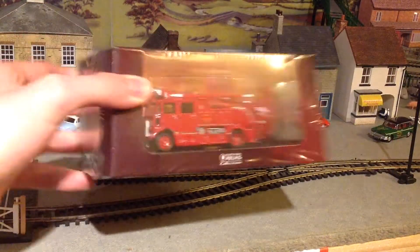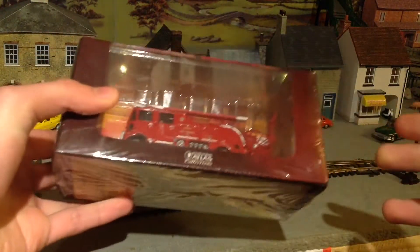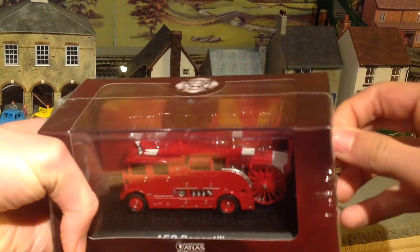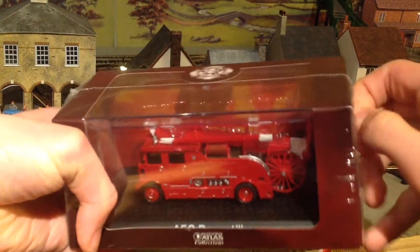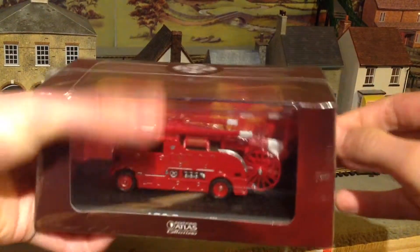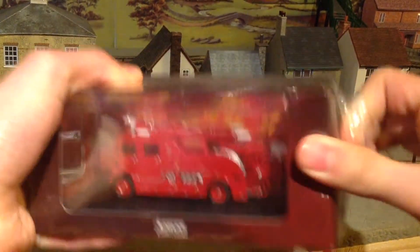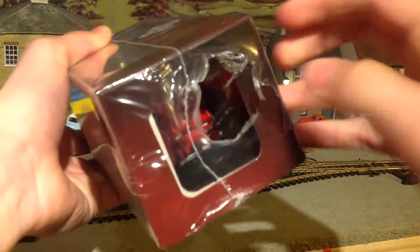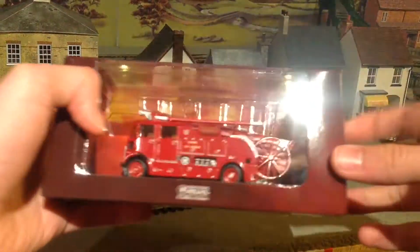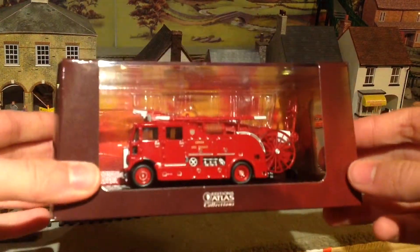So here it is, pristinely packed and still with its plastic wrapping around it. As you can tell, this is quite a nice-looking box. It has also been very well designed so that the fire engine remains intact, and also the packaging around it remains intact. I'm sort of struggling to get the wrapping undone. That was that bit unwrapped, and now we're left with this cardboard box, which does look very nice.